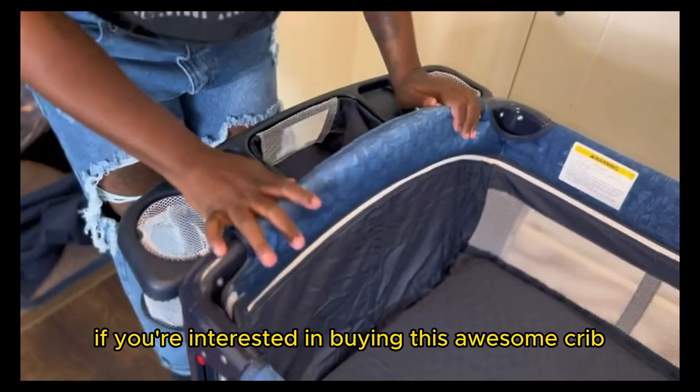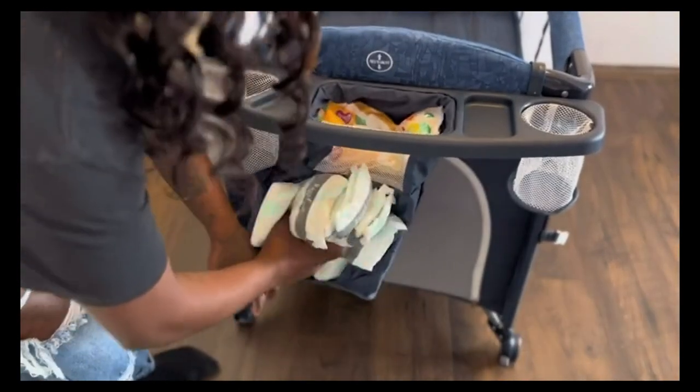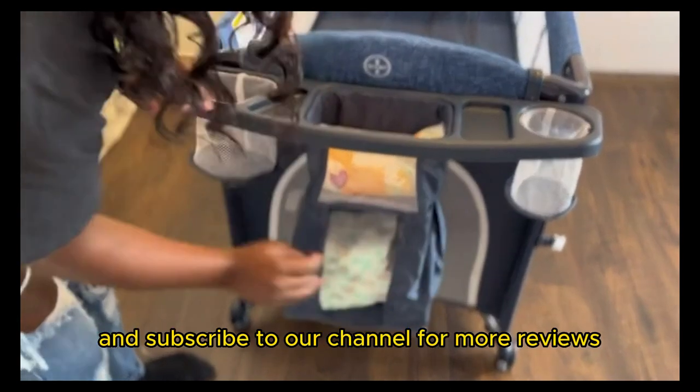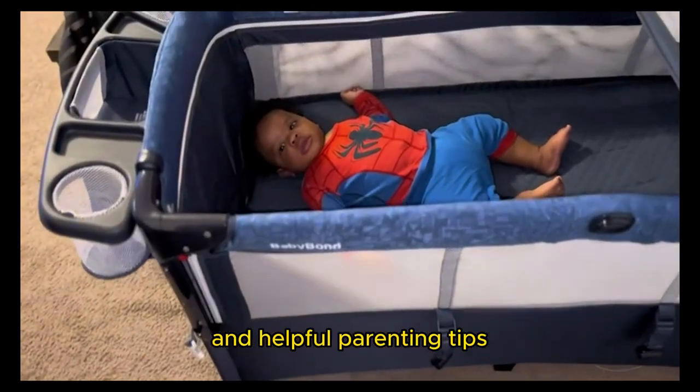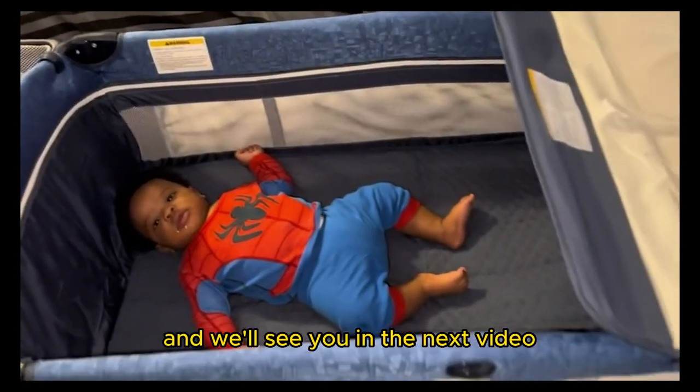If you're interested in buying this awesome crib, check out the link in the description below. Don't forget to like this video and subscribe to our channel for more reviews and helpful parenting tips. Thanks for watching and we'll see you in the next video.